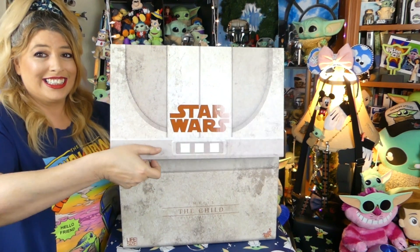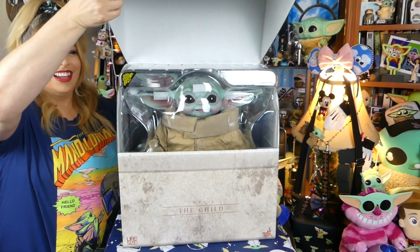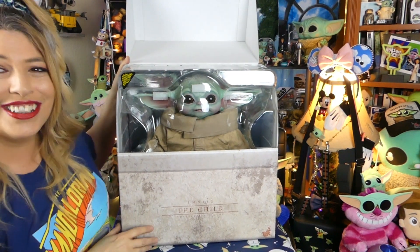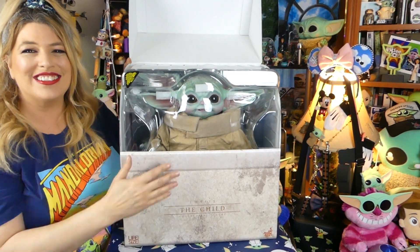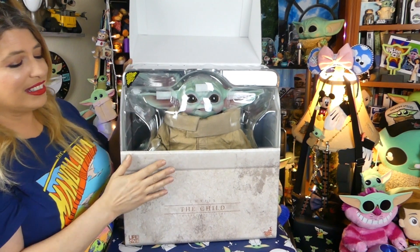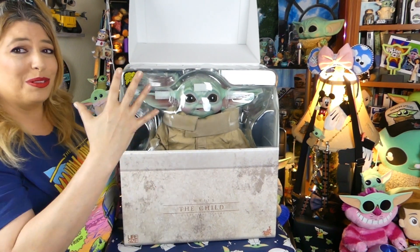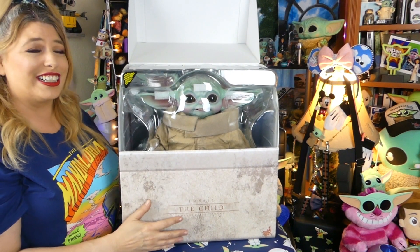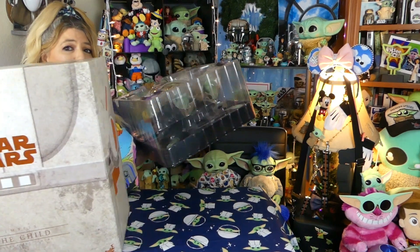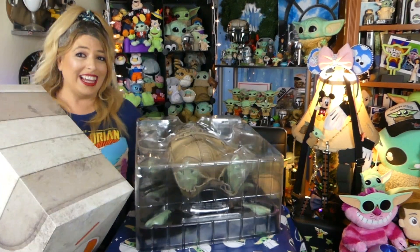Guys, are you ready? Because he's right inside here, and I'm so excited. Look at his precious face! Guys, he's inside plastic inside his box, so let's pull that out so we can see what the actual inside of the carton looks like. And guys, this box is fabulous, and I have a use for it other than storing the child — so yay!